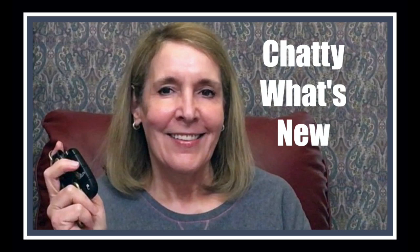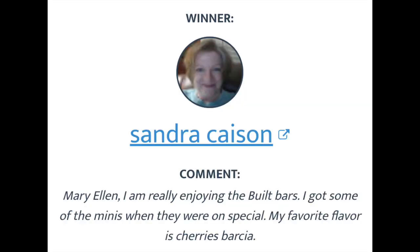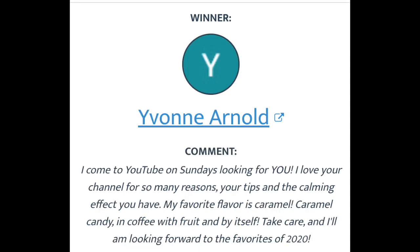The first winner of last week's giveaway is Sandra Kaysen — Sandra, you won two Tarte palettes and the travel set of the Boom Boom Cream, congratulations! My second winner is Yvonne Arnold — Yvonne, you won two Tarte palettes, congratulations to you!